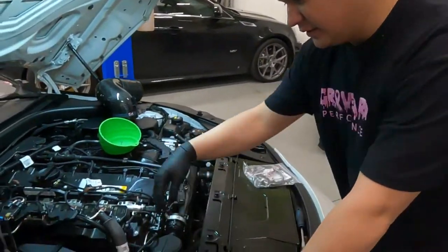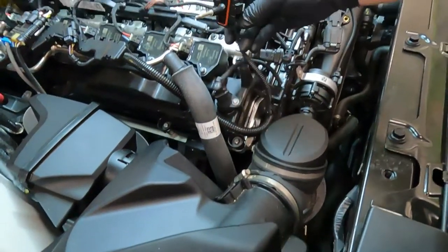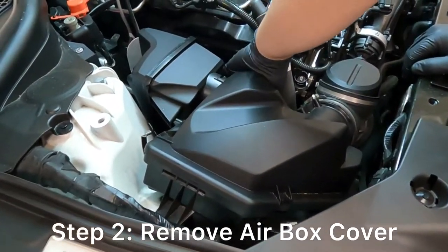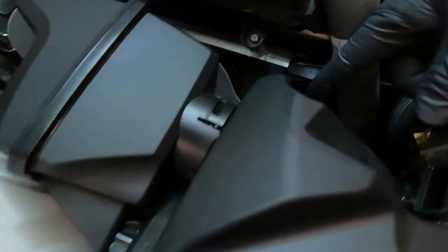First off, we get this off — a little temp sensor thingy — get that to the side, then pop the cover off. There are four of them, including this one back there.